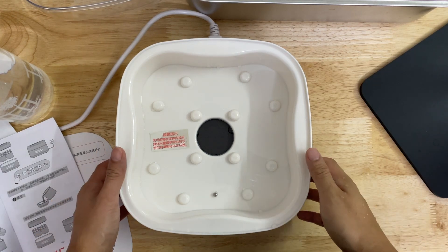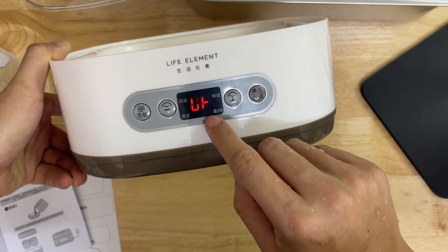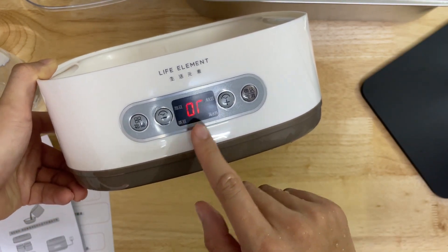Hi everyone, today I share how to use the Natto making machine. I just plugged it in already. The display is not showing well because of the frequency between the camera and the LCD, but in real life it's fine.